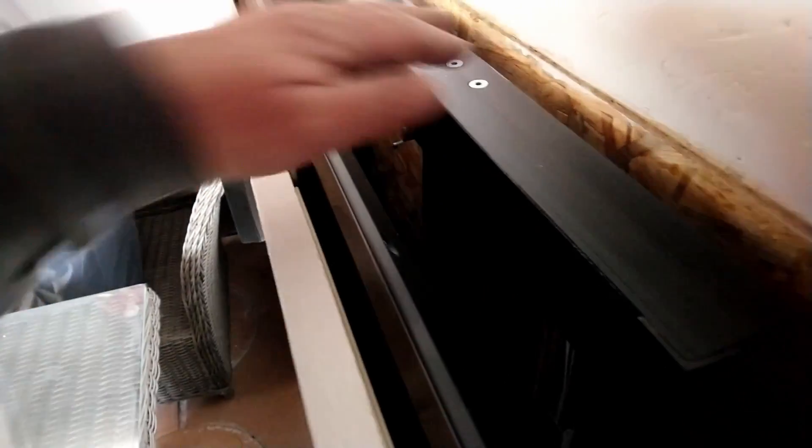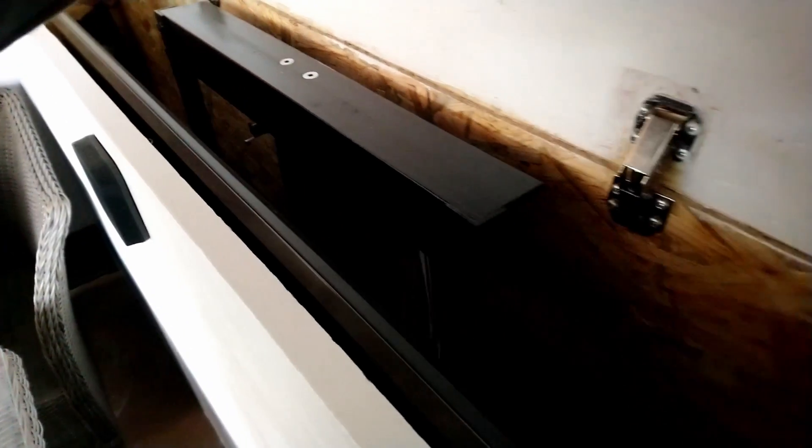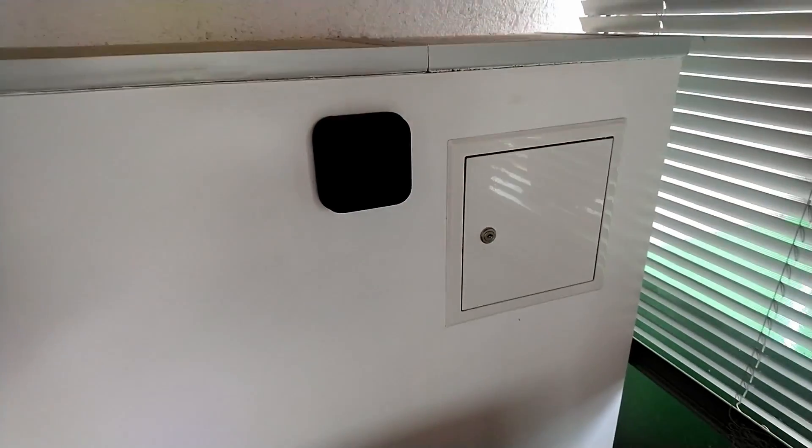I can drive the TV out automatically with a motor. It's on a frame and the frame drives out. It's a 75-inch flat screen TV. Here behind are the air control units, motor controller, and remote controllers.